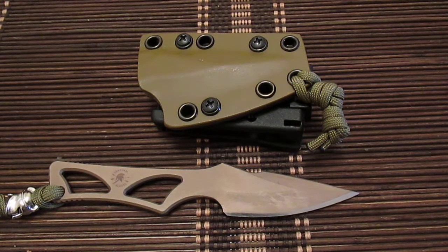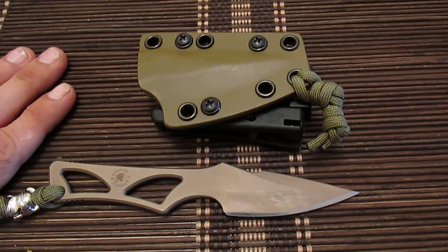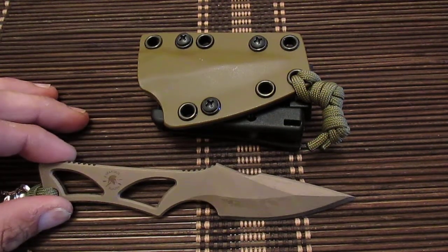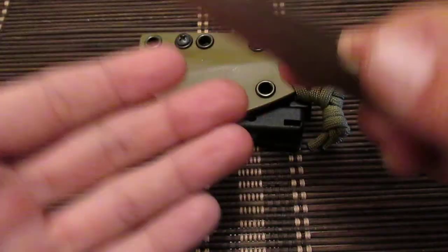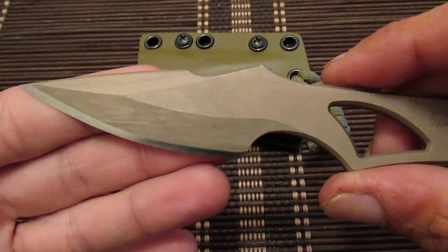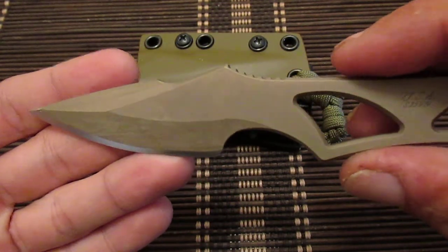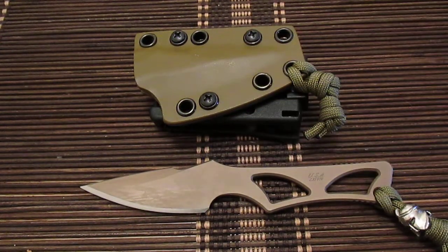A hundred and fifty dollars is the suggested retail price. I live in Canada, so I paid about a hundred and seventy all in. I do use this knife — as you can see, that's mostly dirt and grime — because this finish is absolutely awesome and holds up really well.